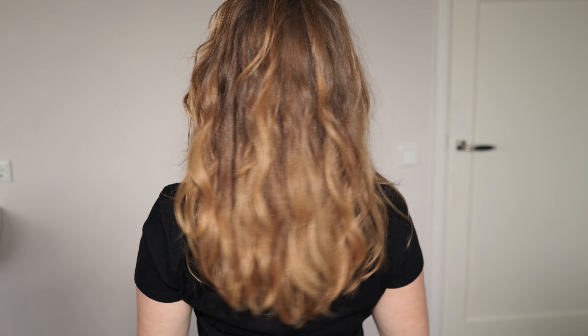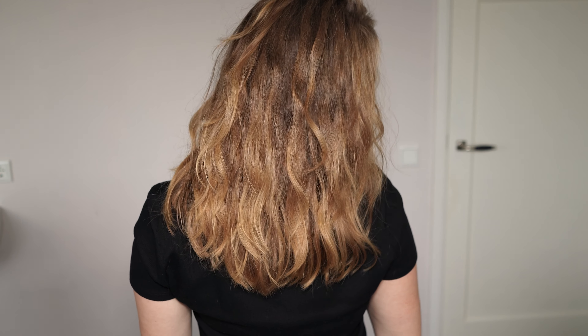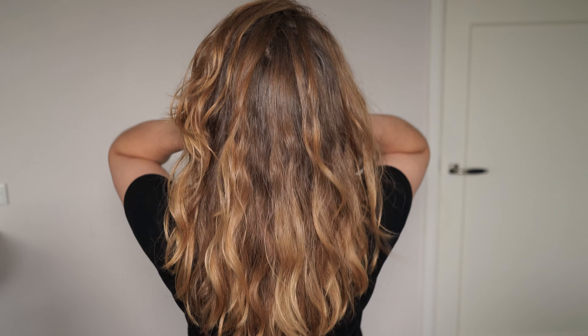Amla has definitely surprised me positively. I've used it 3 times so far and I will definitely include Amla into my regular haircare routine. Let me know in the comments if you used Amla on your hair and what your opinions are. Thank you for watching and see you in the next video, bye bye!